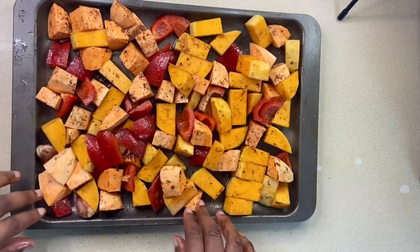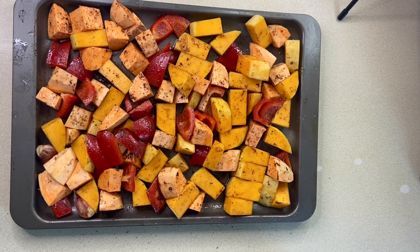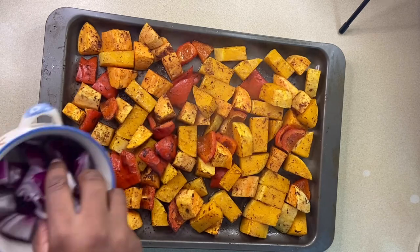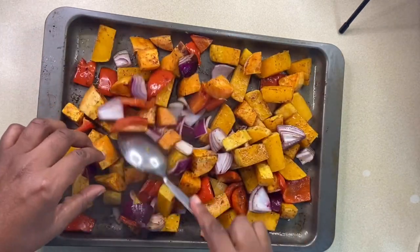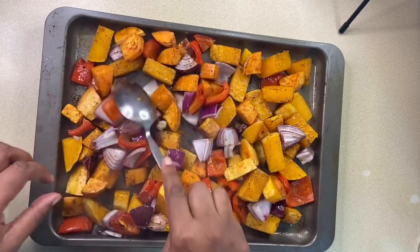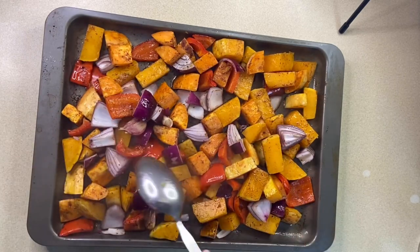Once done I'll pop that in the oven for 15 minutes. After 15 minutes I'll add one chopped red onion, a drizzle of oil and pop back into the oven for a further 15 minutes.